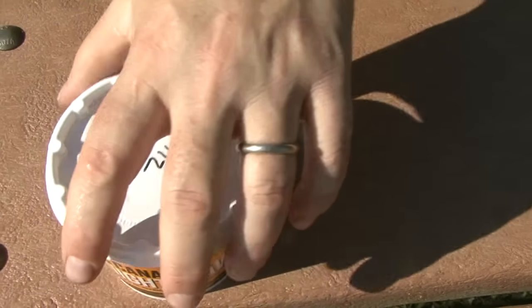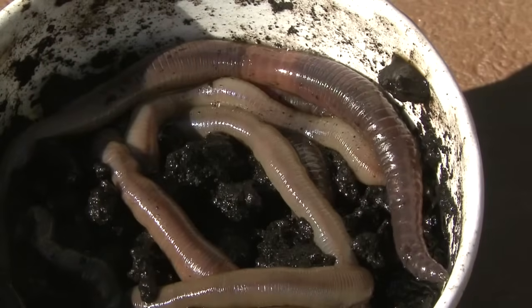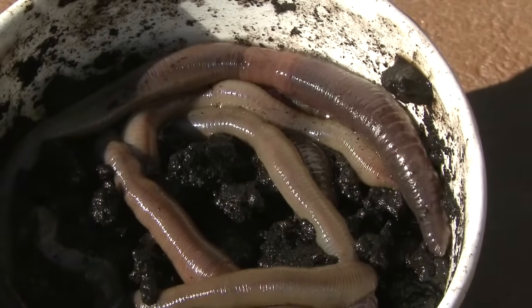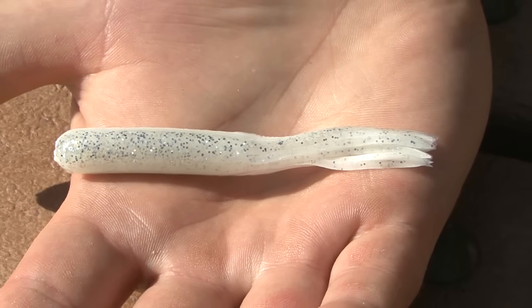Of course, you will need the most important thing to catch a fish — the bait. Live bait is best, so look to see if you have any worms in your backyard. If you plan to go fishing with artificial lures, simple soft plastic worms like this will work.